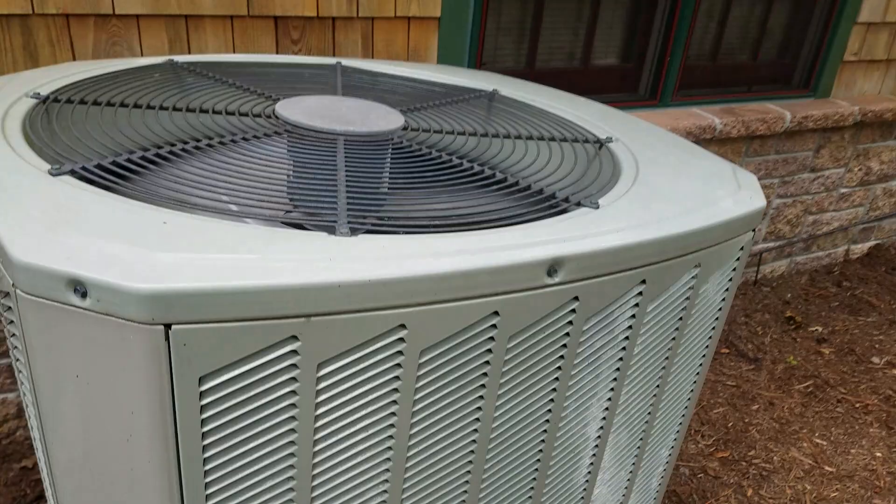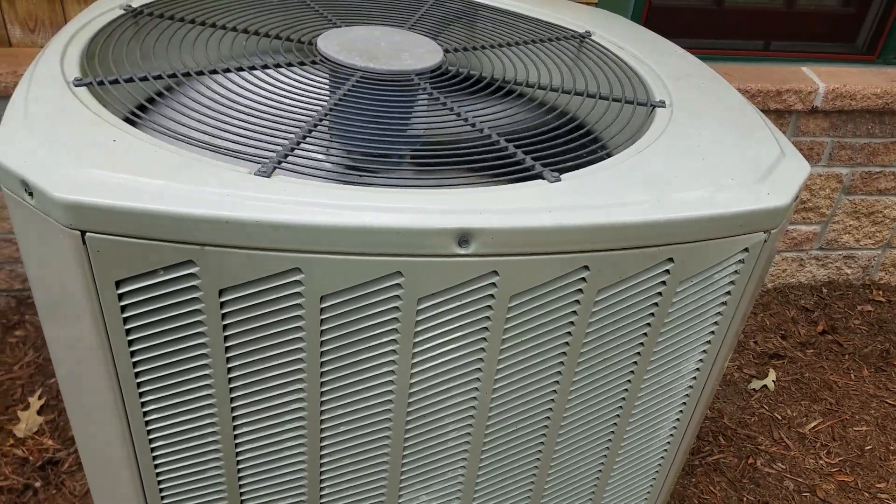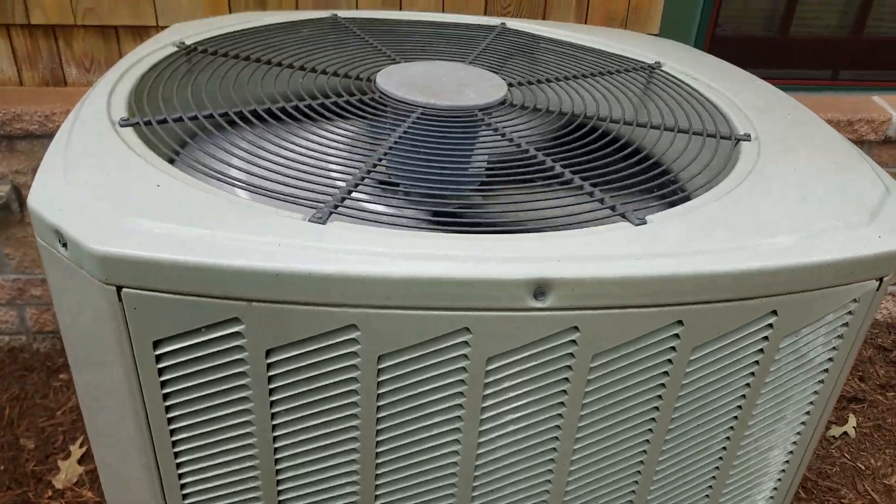Alright, so those are some Trane central air conditioners that I've been wanting to film for a few years now.